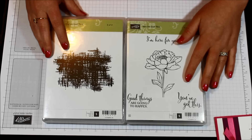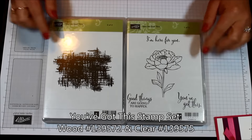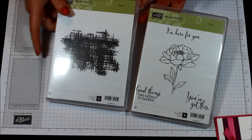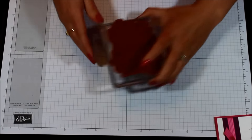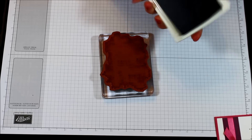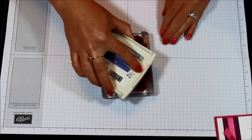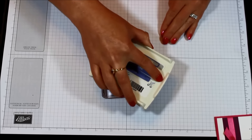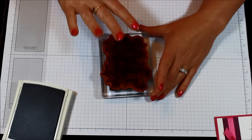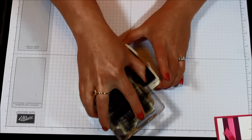I'm going to use some different colors so we can see what looks we can come out with. I used the You've Got This stamp set, which comes in two cases because of the large images. We're going to be using this background image here — that's how we get this look. I have it mounted on a clear block, and I'm going to take my Wisteria Wonder and ink up the entire stamp. Since it's a larger stamp, sometimes it's easier to ink it with the stamp down on the ink pad, but you could always do the tap tap tap as well.